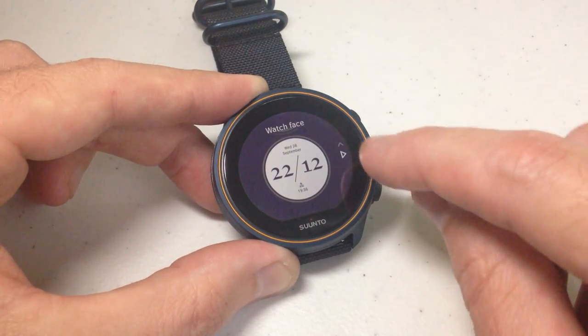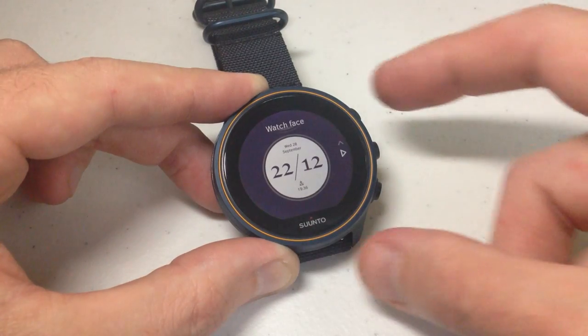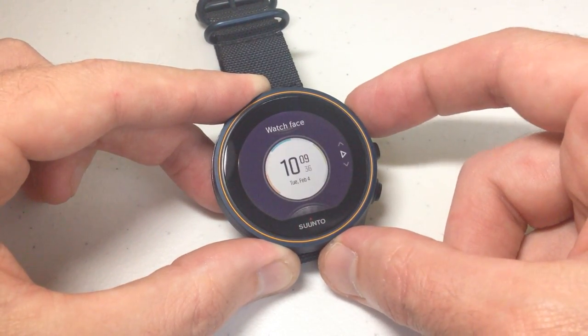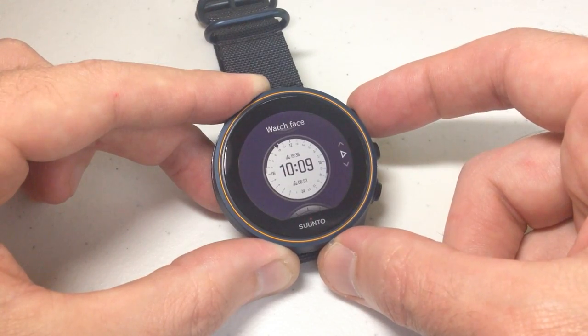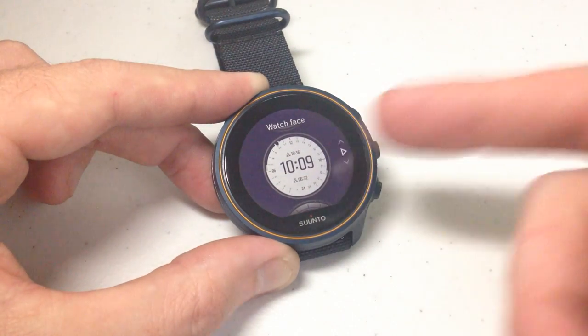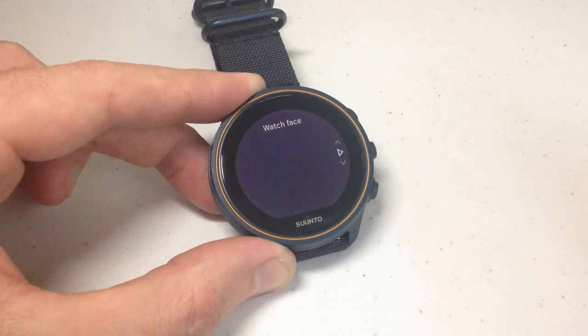You'll notice that I'm at the bottom of my list now, so the only thing I can do is go back up. Those are all of your available watch face options on this watch. So you're going to go through and figure out which watch face you want to use. I'm going to pick this one — it looks like a good one. Once you've got the watch face you want, you're going to either tap on it or press the middle button on the right to confirm it. We've successfully changed our watch face.